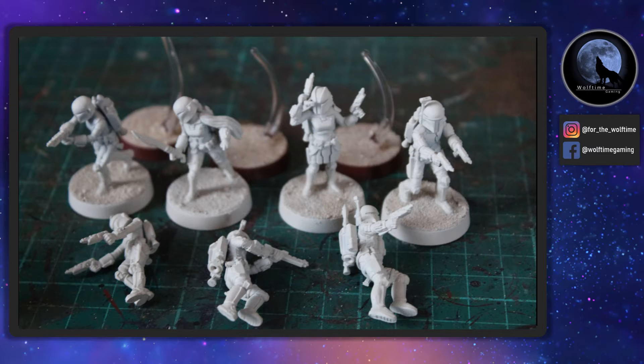Hello and welcome to another WolfTime Gaming video. Today we're sticking with Star Wars Legion and we're following on from last week's video when we painted Inferno Squad. We're now going to give them someone to fight against, one of the rebel squads in the form of Clan Wren.